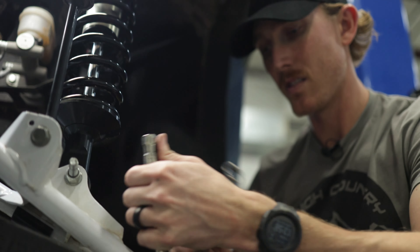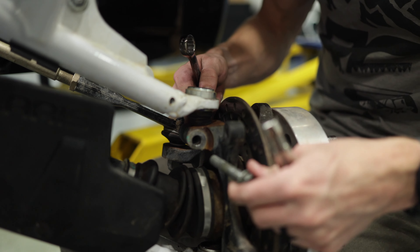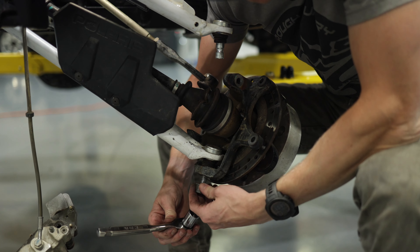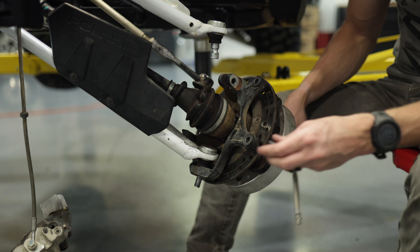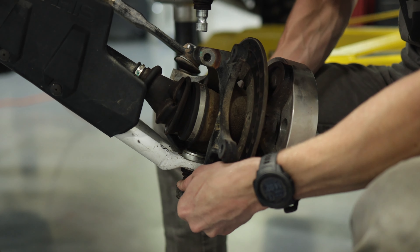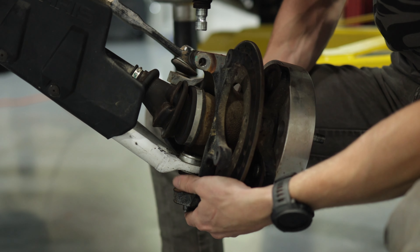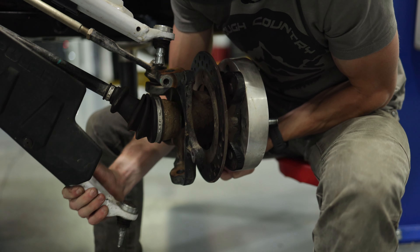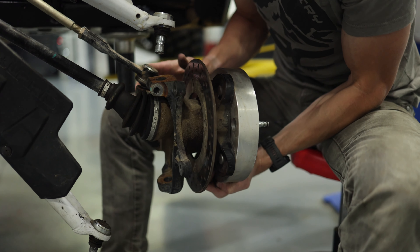Now we're going to unbolt the upper control arm so we can get the ball joint out. Same thing on the bottom — we're going to remove the nut so we can get the lower ball joint out. With freeing up the axle like we did earlier, this allows us to pull the hub slightly off, giving us plenty of playroom to get both ball joints uninstalled with the control arms.